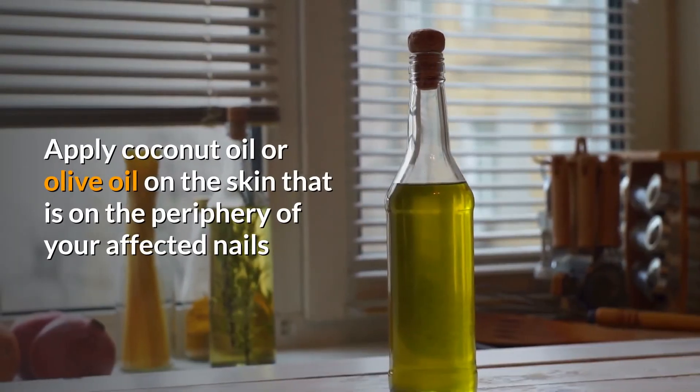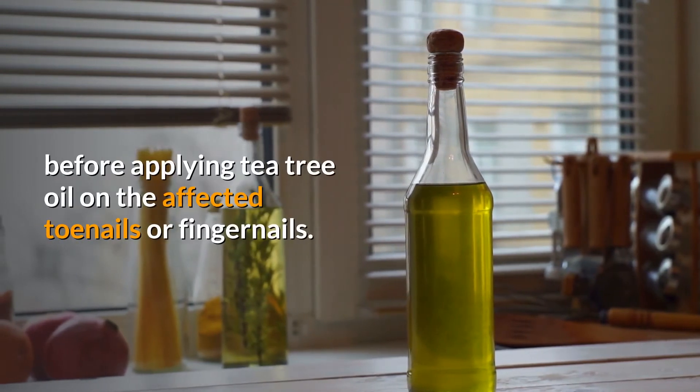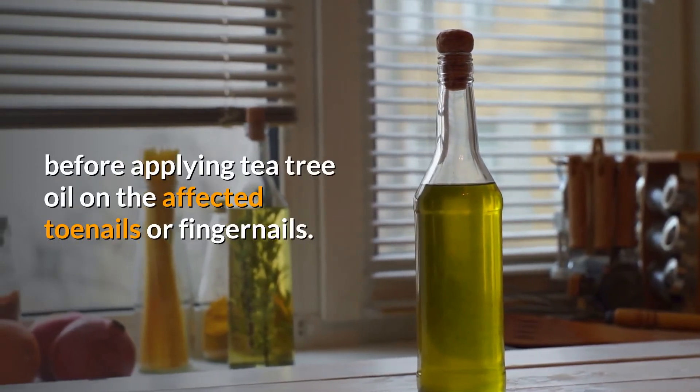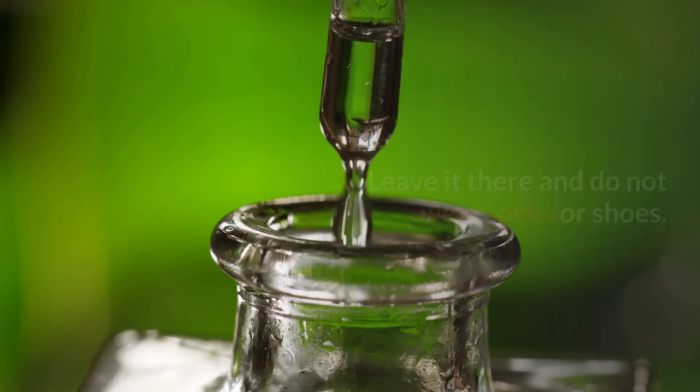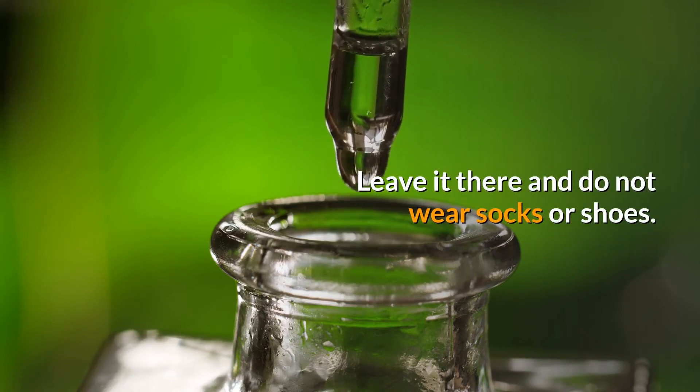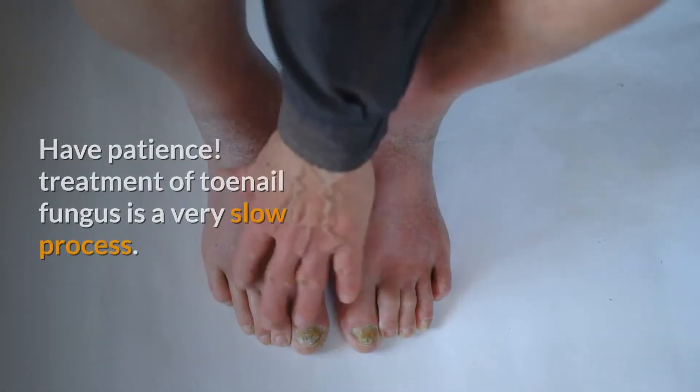Wash and clean the infected toenails with dental or other disinfectant. Apply coconut oil or olive oil on the skin on the periphery of your affected nails before applying tea tree oil on the affected toenails or fingernails. Paint the nail with two to three drops of 100% concentrated tea tree oil. Leave it there and do not wear socks or shoes.